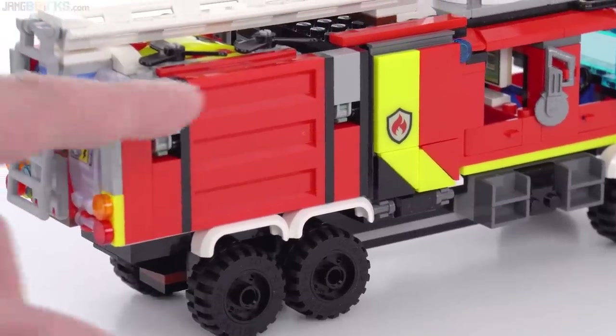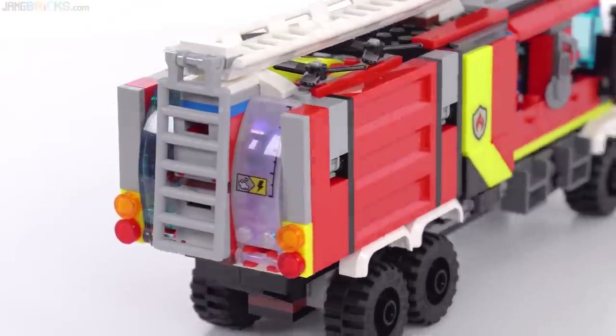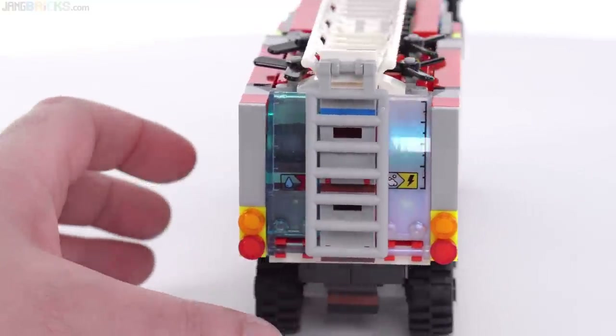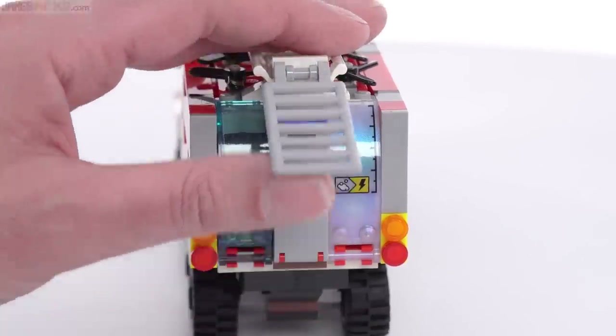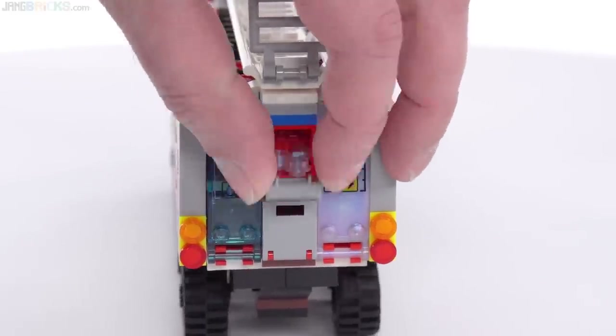There's a corrugated steel piece used here — a couple of those included in the set in the red color. Now it's about time for me to start taking things apart to show you really what you get with this truck, because it's somewhat deceptive. First, I'm going to open this up just to let you see that there are a couple of additional compartments right here.